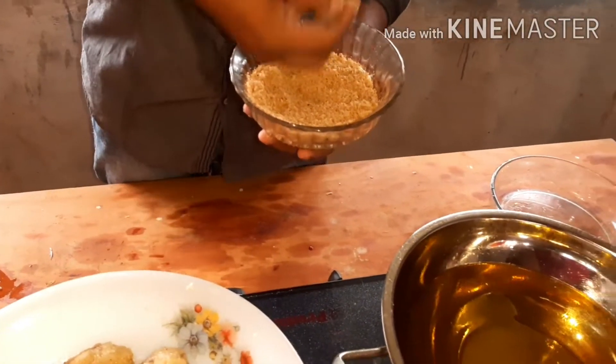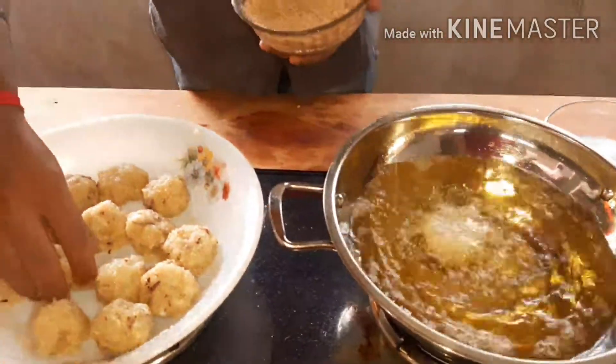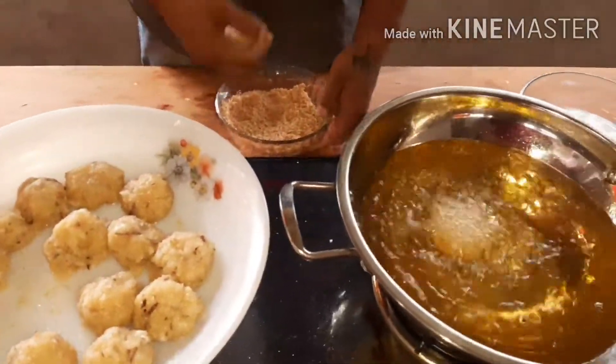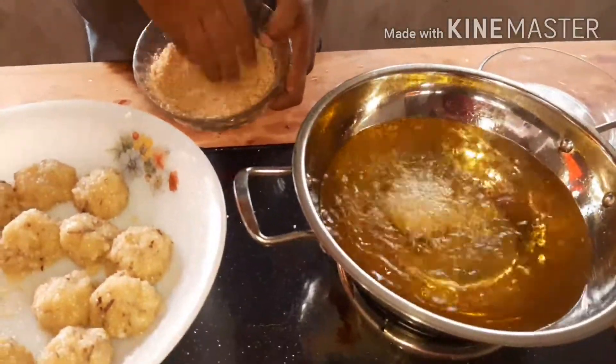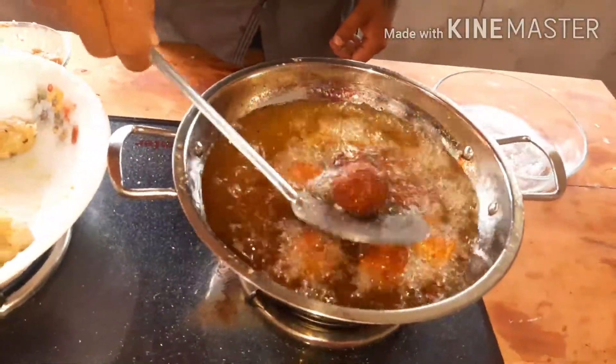Then we'll add a leaf. I've added the leaf a little bit.